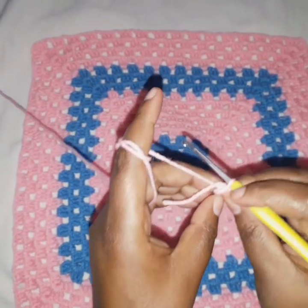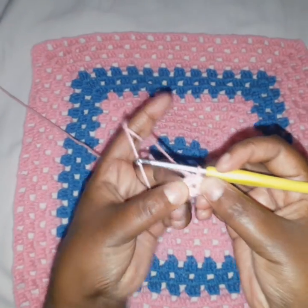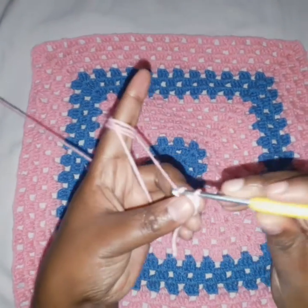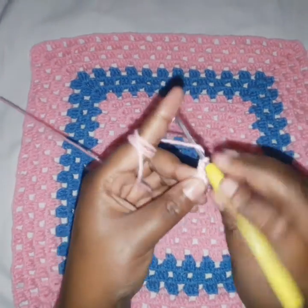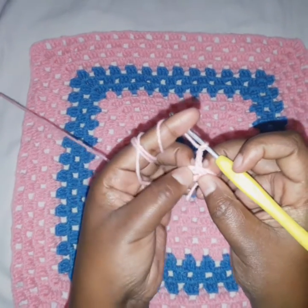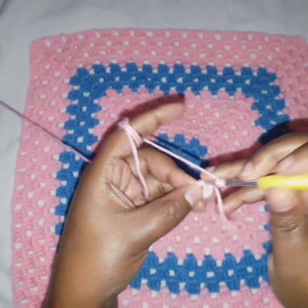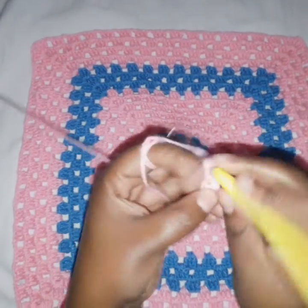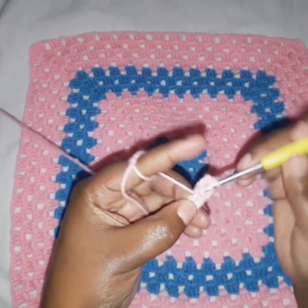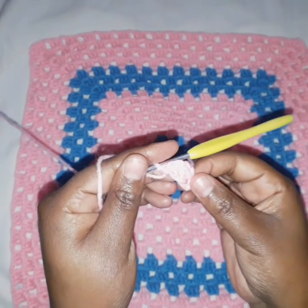Slip stitch on the first chain, and this makes a small ring. You can also do this using a magic ring. Now we chain three. Inside this ring we are going to do two more double crochets, so that we have three. The chain three serves as our first double crochet, so now we have three double crochets.